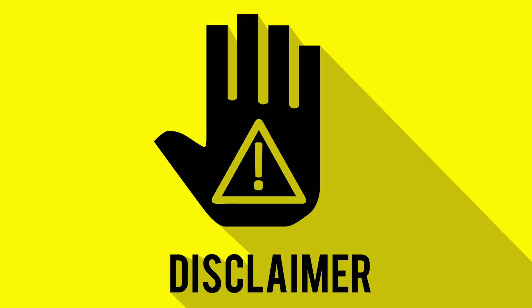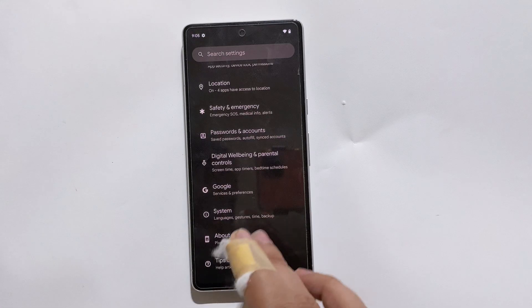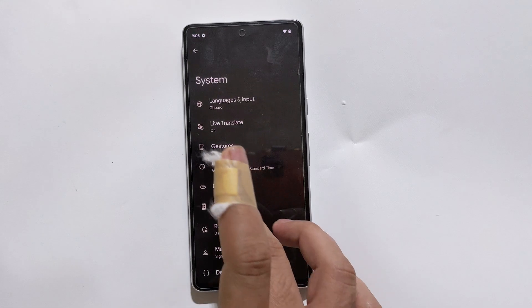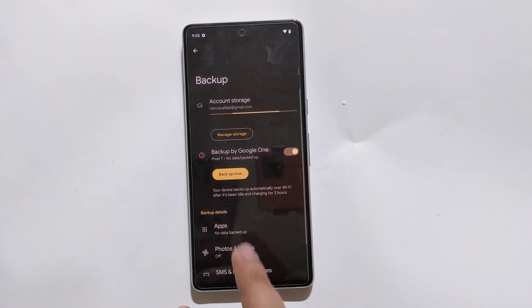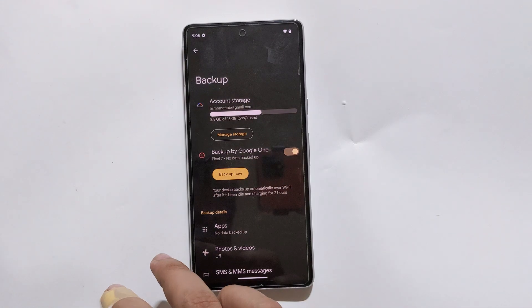Before we start, just a quick disclaimer: unlocking the bootloader, rooting and flashing your device may void your warranty and can potentially break your device if not done correctly. Always remember to backup your data before proceeding.